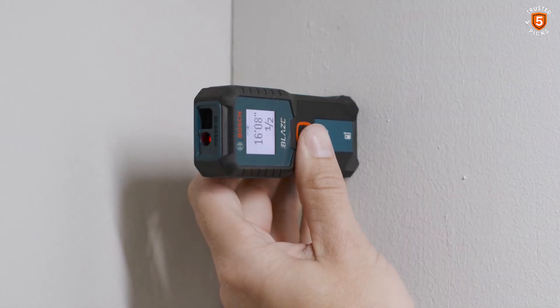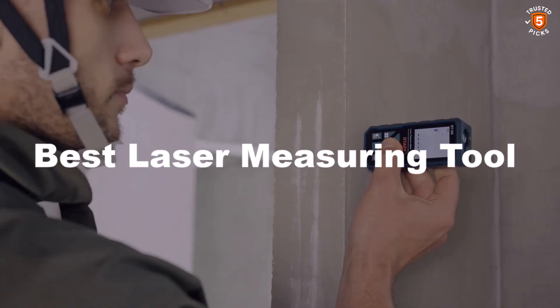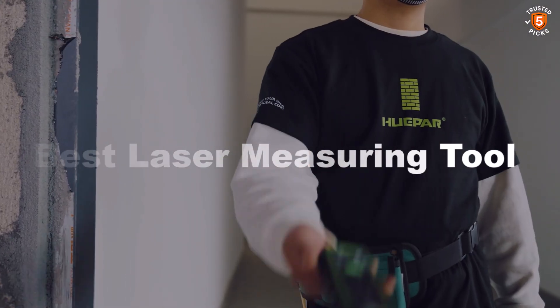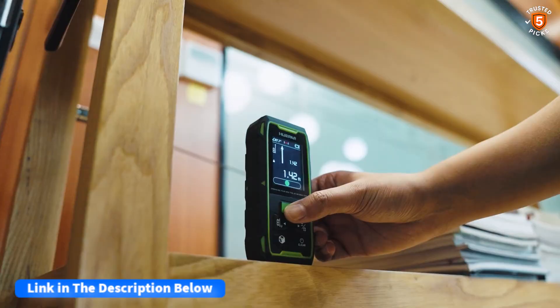Discover precision at your fingertips with the latest in measuring technology. The best laser measuring tool delivers fast, accurate distance readings, easy-to-read displays, and versatile functionality for both professional and DIY projects. After watching the video, be sure to check the links in the description below for each item. Now let's get started.